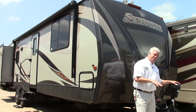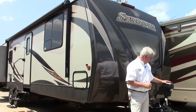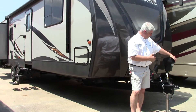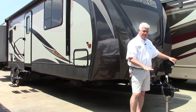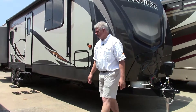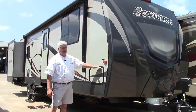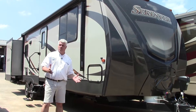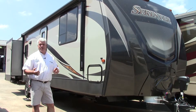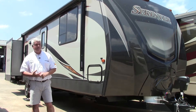In order to help you hook up and unhook your Sprinter very easily, we've equipped this with a power tongue jack. It also has a light here, so just a push of a button it'll raise up or lower down, and then you have a spot for your battery right over here. As we go around the coach, right here we have a complete pass-through storage, so you have a large amount of storage area for things like chairs, fishing rods, blankets and things you'll need for your camping trip.